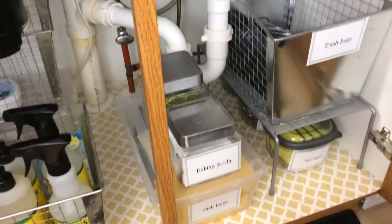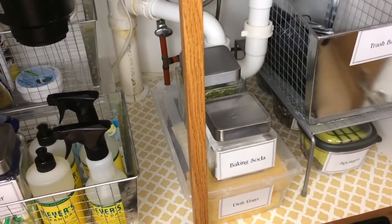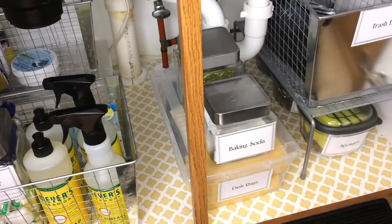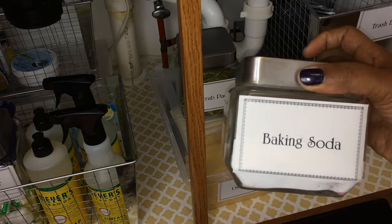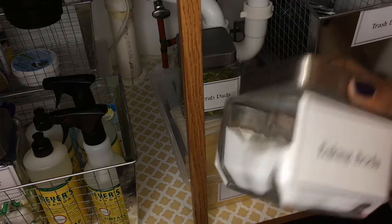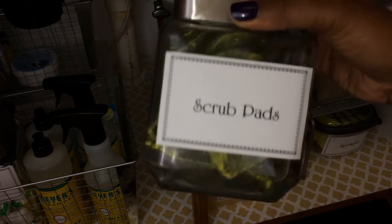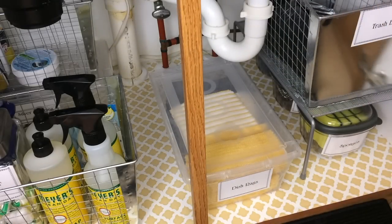Over here I have these glass containers with the silver top. I actually thrifted those from Goodwill — Target does sell them, but I thrifted mine. I'm holding my baking soda in one because I use baking soda to clean my sink, and I have some more scrub pads, since those two things I use more often to clean my sink.